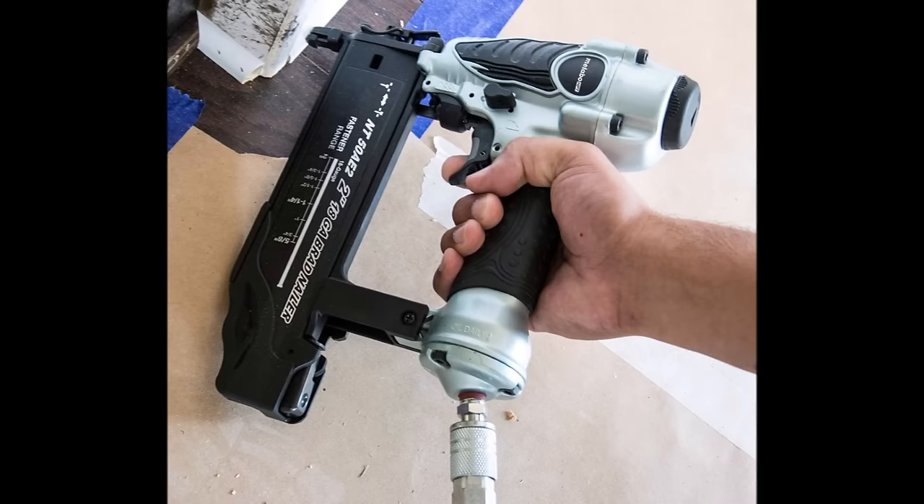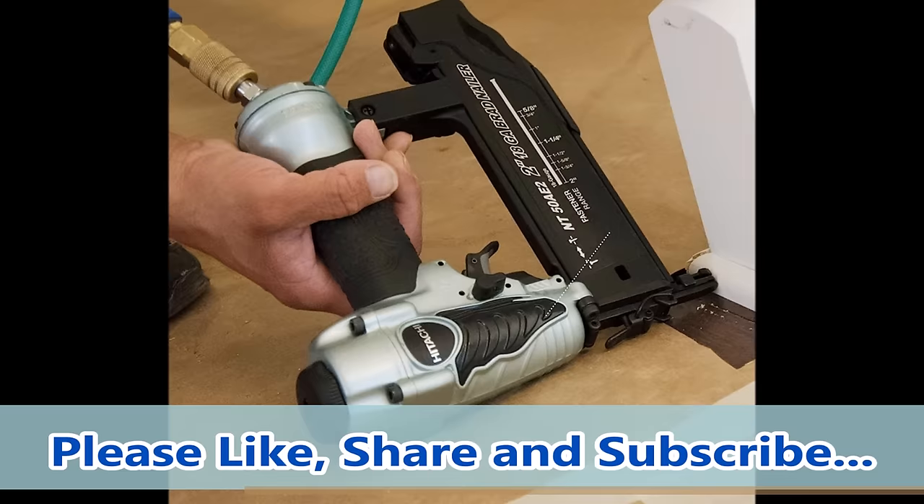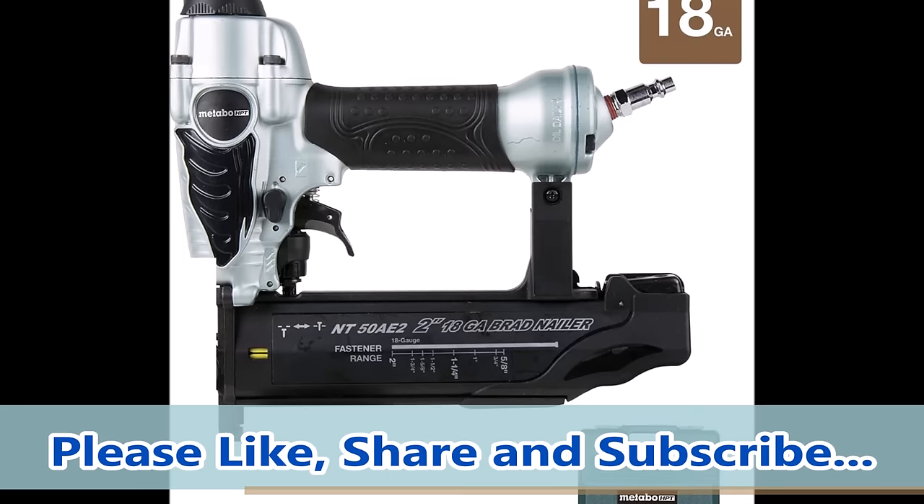The depth-of-drive dial allows the user to adjust the drive depth easily, ensuring a professional finish on every project. Equipped with a no-mar tip on the nose, this brad nailer protects the workpiece from unintended markings, maintaining the quality of your projects. Additionally, the reload indicator on the magazine alerts the user when nail quantities are low, preventing blank drives and ensuring continuous operation without interruptions.